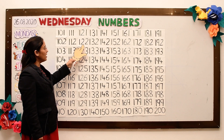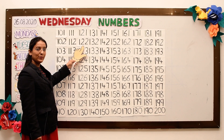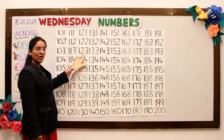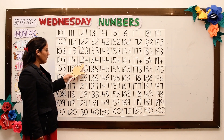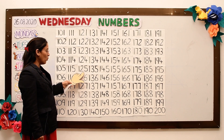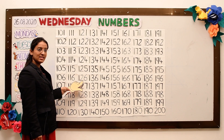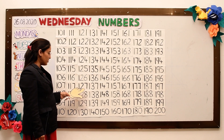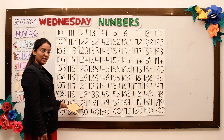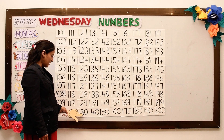122, 123, 124, 125, 126, 127, 128, 129, 130.